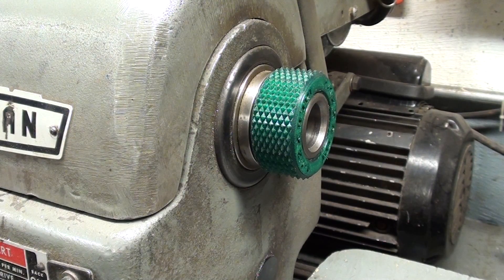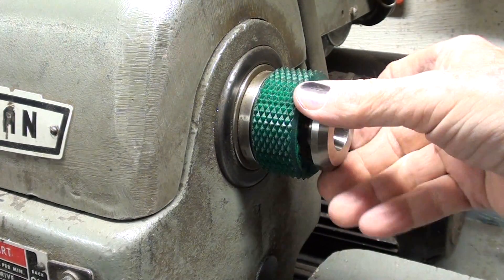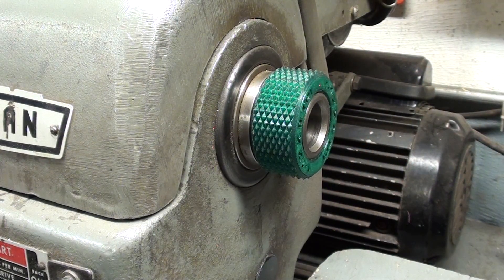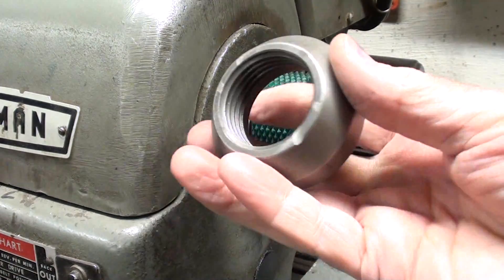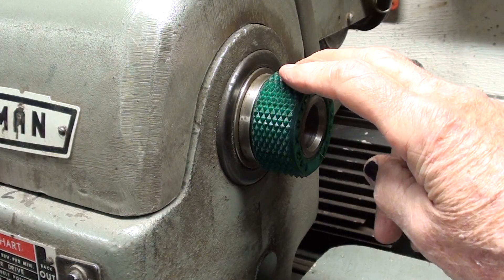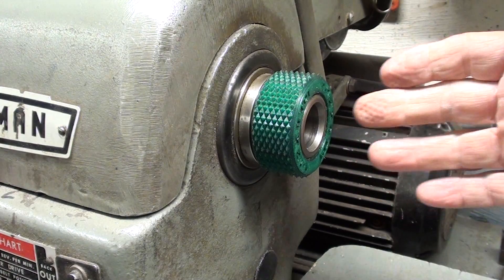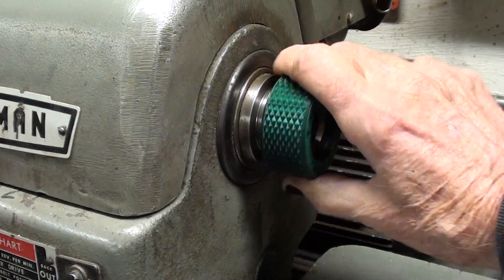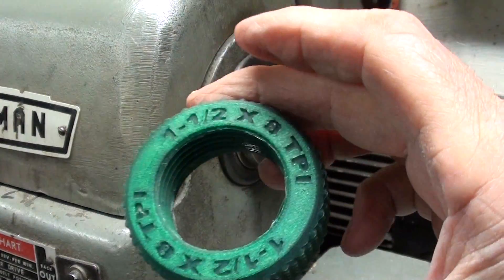I doubt that it has the strength to remove the adapter if it was pushed in tightly. But there's a little easy project for anybody that has a printer — to make yourself a thread protector for your inch and a half by eight thread. I noticed that on Thingiverse, someone also had one for the smaller six-inch Craftsman that has a one-inch by eight threads per inch spindle. That's pretty neat. I thank Thingiverse and the creator of the original data.